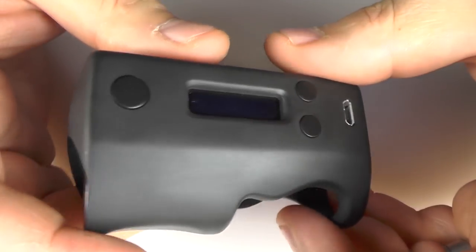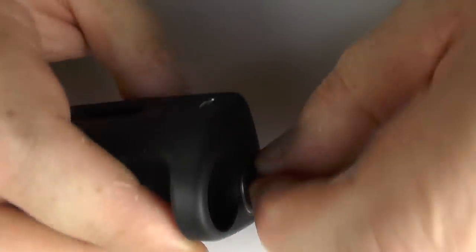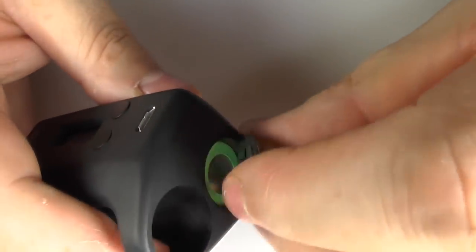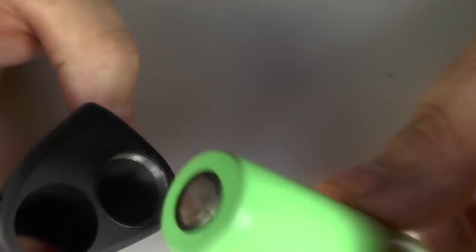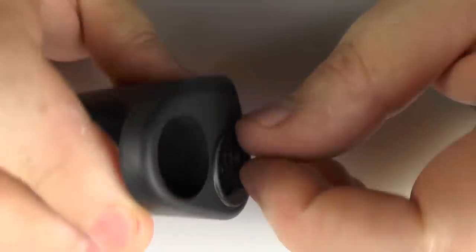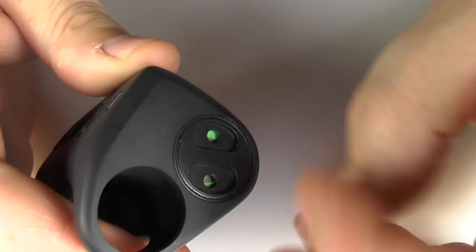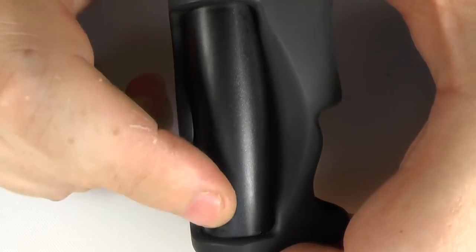It is a single 18650 which goes in here. I don't really have any issues with unscrewing this. I've got big old fat fingers and it comes off no problem. Battery goes in positive up and drops right in. I do sometimes find it a little bit tricky to get the cap on, but I think that's more just me and big fingers than anything else. You can see the stainless steel tube running up the back here.